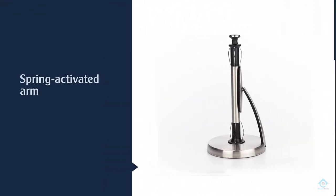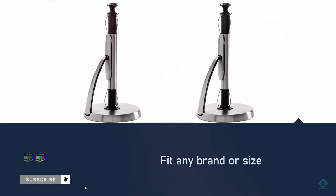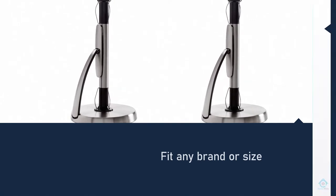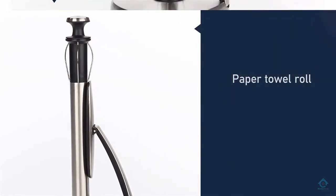The arm is guaranteed to fit any brand or size of paper towel roll and can be easily adjusted when you need to remove or replace a roll. The Simply Tear measures 7 inches in diameter and 14 inches high. On top of that, the item comes with a weighted base and a rubber non-slip ring underneath to keep it safe and secure on the counter.